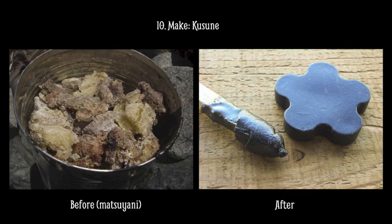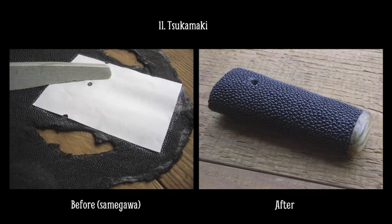This is another type of glue that I use. It's made from Matsuyani, which is pine resin, and it's mixed with beeswax and oil and charcoal powder. It's a very interesting glue that gets sticky when it's hot and turns hard when it's cool. And you can reuse it as many times as you like.